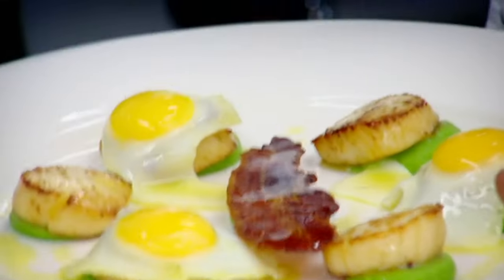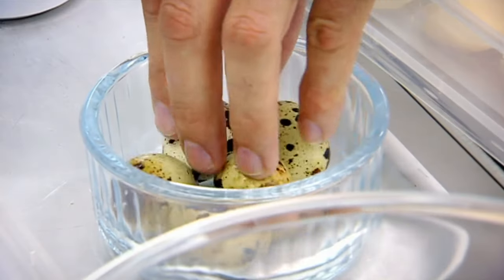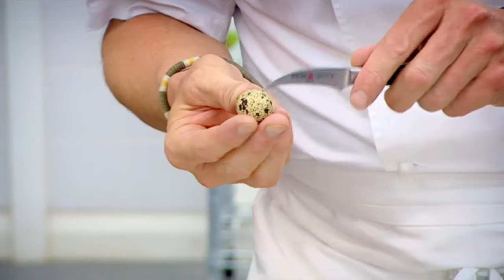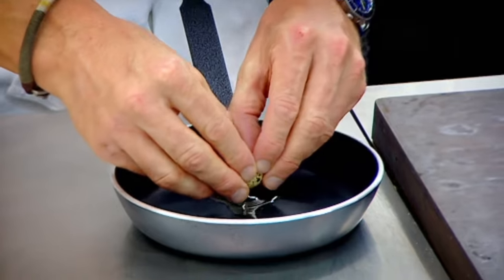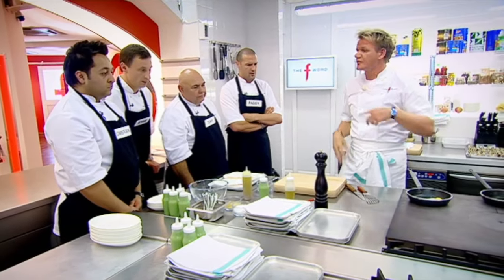Starter: pan sautéed scallop, quail's eggs, crispy pancetta, and a really nice fresh pea purée. These things are delicate. The secret is opening it up properly — best thing to do is just slice, and then with your nails, just open that up and nice and gently lay it in there. The secret behind the dish: there's no big sauce involved, it's quite healthy. We've got the pea purée on the bottom of the plate, and we want the nice rich quail egg yolk combining as a bit of a sauce.